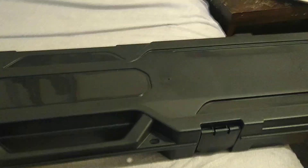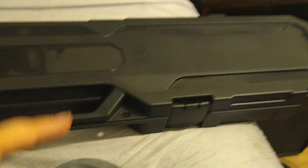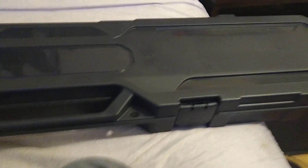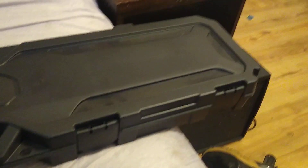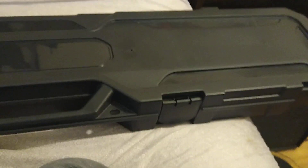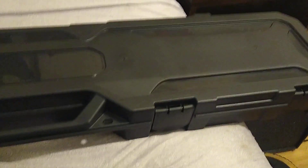Alright, what's up everybody. Welcome to the video. This is my brand new gun I just picked up today from my local gun shop — they do have a range, but it's primarily a gun shop. Here's the hard plastic case it comes in. It is a Diamondback AR-15, and I've already been shooting it.